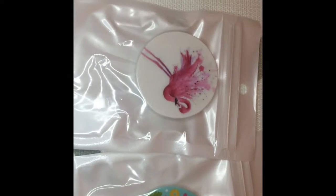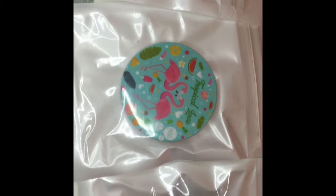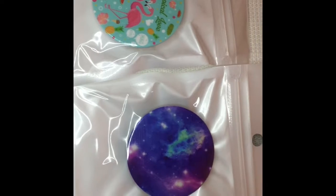We also have a pink flamingo, a tropical love flamingo, and the last one is the galaxy.